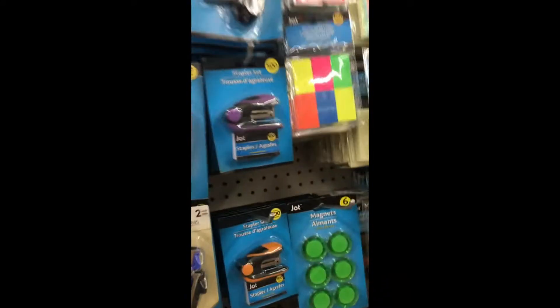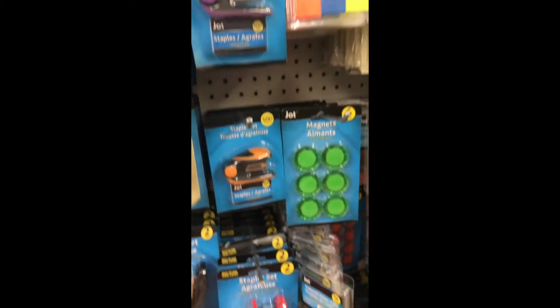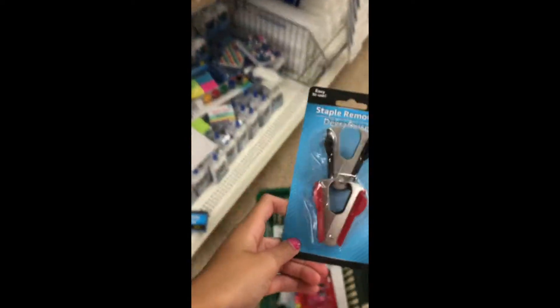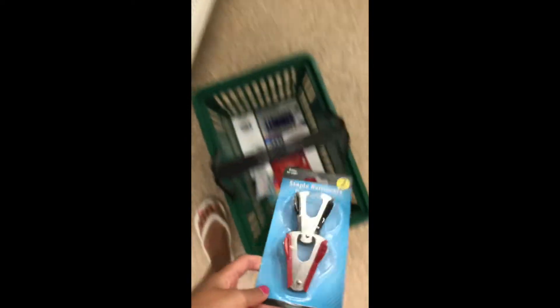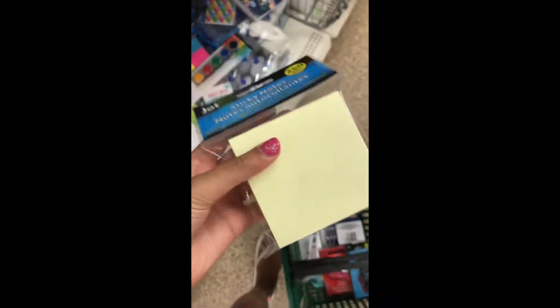I was thinking about getting staple removers just in case I ever need to remove a staple, so I'm gonna go ahead and get those. And maybe post-it notes — these sticky notes look really nice so I'm gonna get these. I think I should be done now.